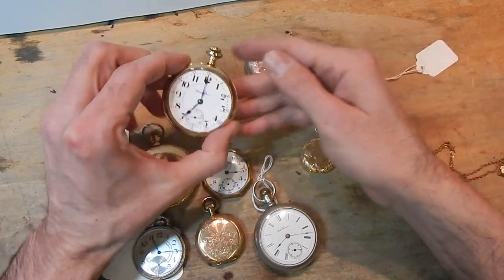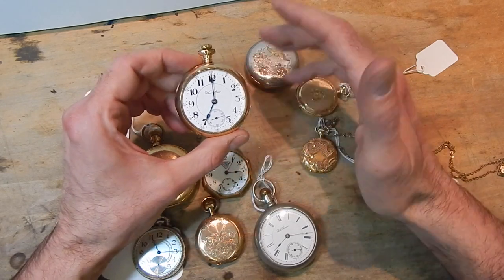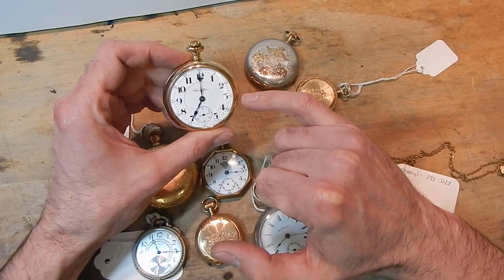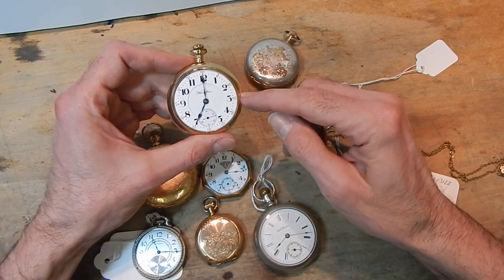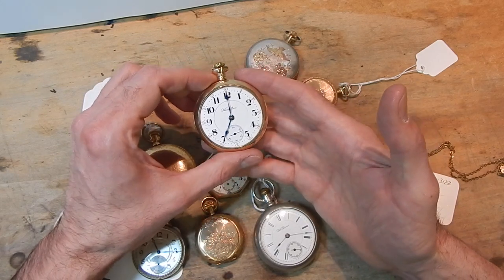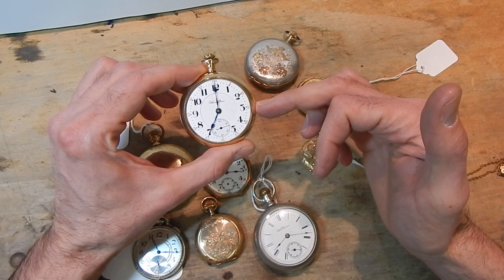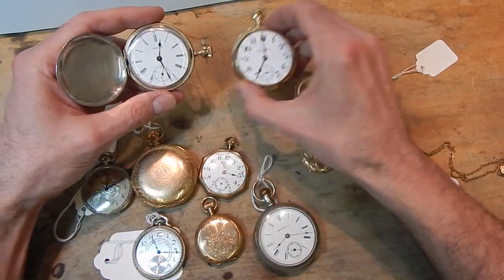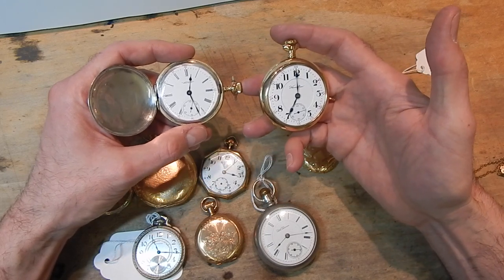On an open face watch, the stem typically comes out at the top — the 12 o'clock position. Once in a great while you'll run across an open face watch where the stem is at the 3 o'clock position. The reason for that is that at some point somebody may have taken a hunter case movement and put it in an open face watch. The position of the clutch is always at the 3 on a hunter case watch. The crown and stem protrude at the 12 on an open face and at the 3 on a hunter case.